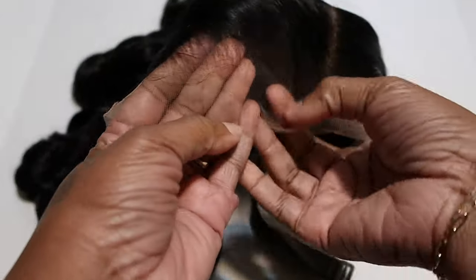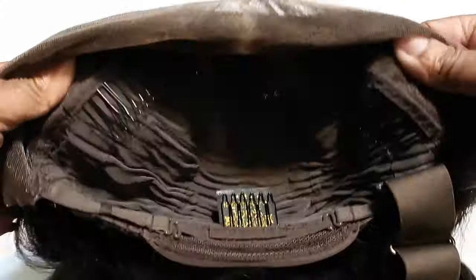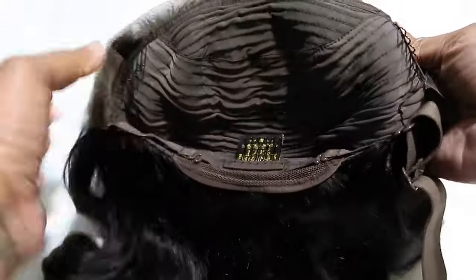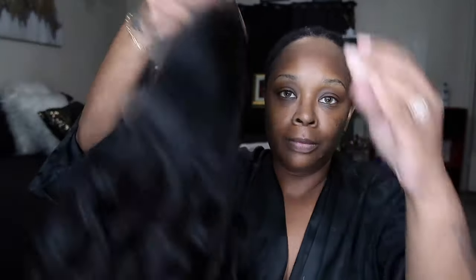The wig is 180% density, HD lace, 22 inches, and the cap size I'm wearing is a small. The hair is pre-curled, pre-cut, pre-plucked, and pre-bleached — you really don't have to do anything. There are two combs on the side, one at the back with an adjustable strap, and also a strap so you can wear the wig glueless.